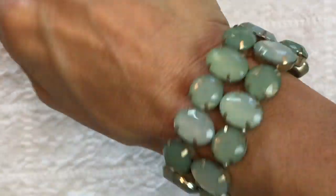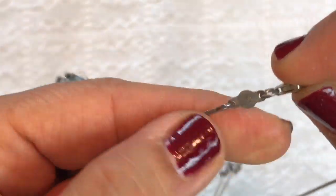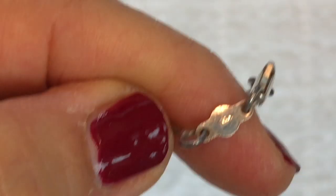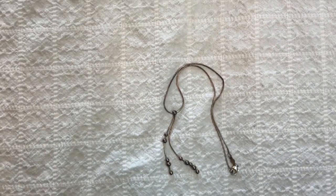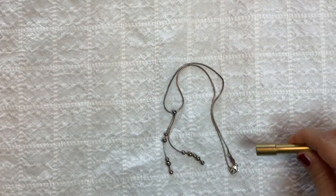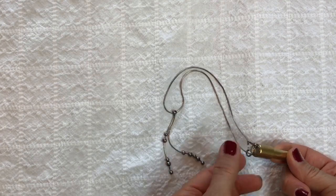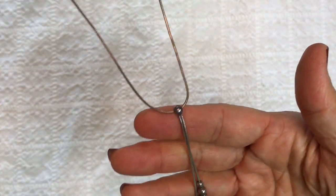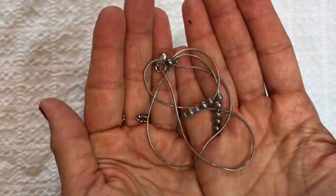Next it looks like a necklace — I believe that's a 925 stamp on there. I'm going to put the magnet next to it and see if it sticks. That's sterling silver — everything except for the spring clasp and the lobster clasp, that's why those are sticking. I can clean that up, it just needs to be polished. I'm very happy with that — that's a winning piece.